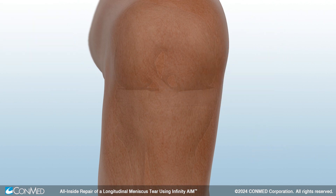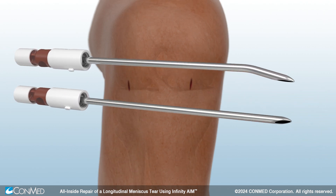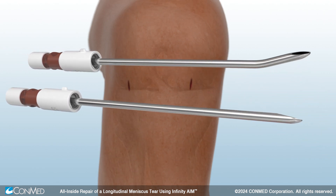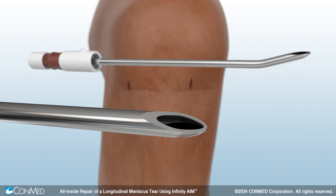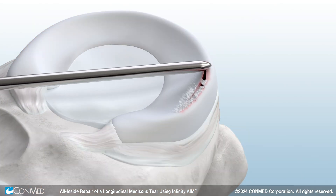To begin, create vertical portal incisions for improved joint access. Use ConMed's Lanza shaver blade, available in straight or pre-bent 15-degree curve options, to clear the soft tissue and resect frayed edges along the tear.